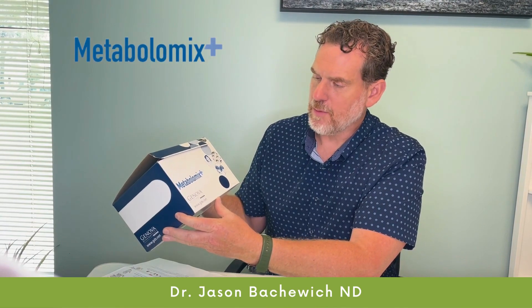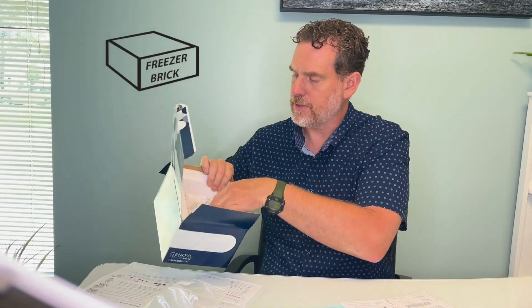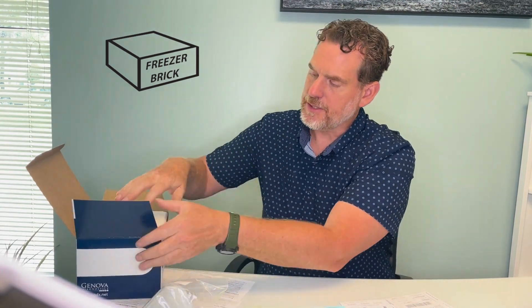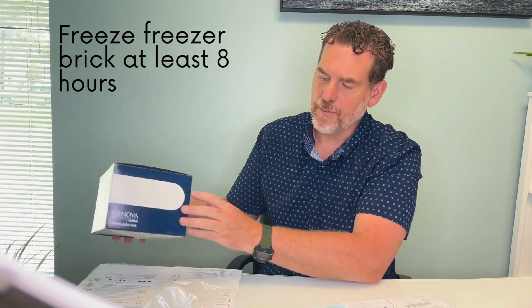This is the video for the metabolomics test by Genova. I'm going to break it down into a few pieces here. Essentially, pull out all your materials as soon as you get home, open the box up, and you'll notice inside the box is a freezer brick. So what you're going to want to do is take this container, the box and everything, and put it in your freezer so that it's ready to accept the samples when you have them prepared.